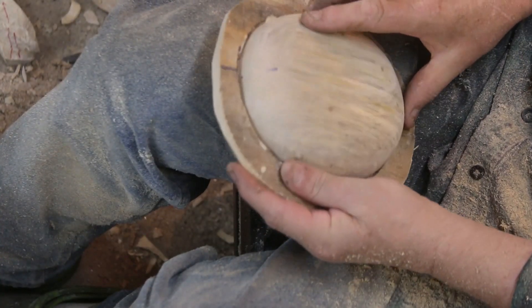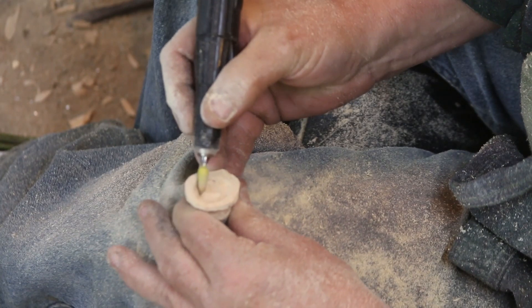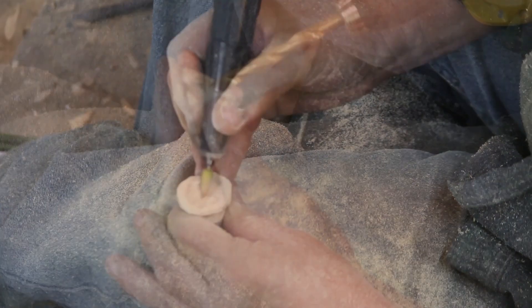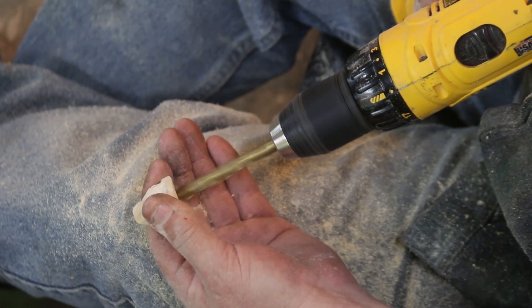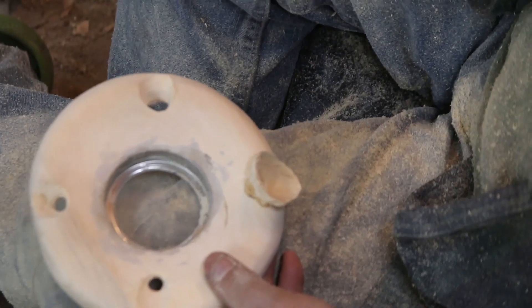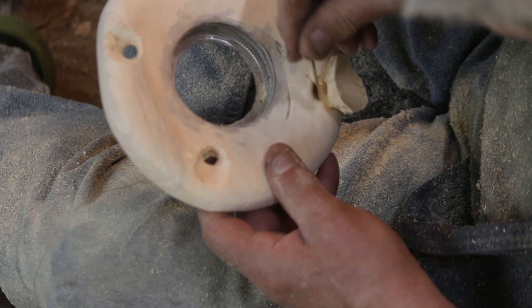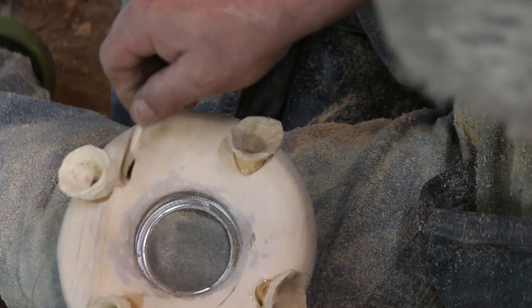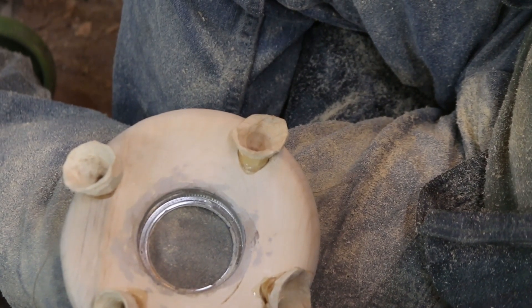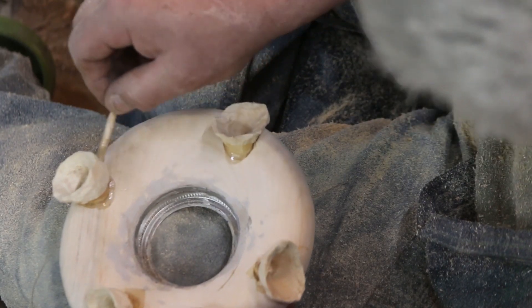I gotta admit, way too much thought went into this thing. You can go down to the store — the dollar store has these things for three dollars a piece and I'm sure they work just fine. You'd be hard-pressed to spend more than 30 bucks for a pretty nice one that works just great. Holes drilled in the rims, five-minute epoxy.